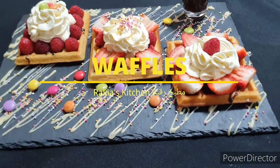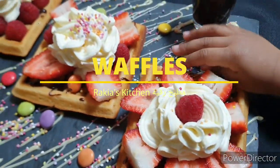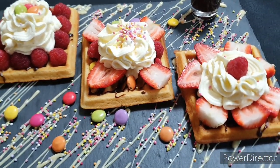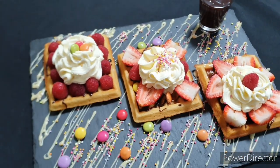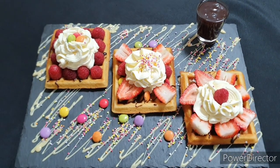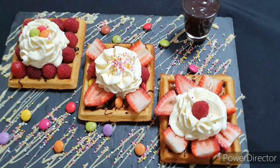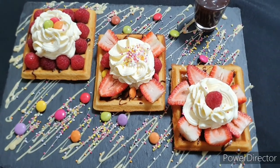It is time to put the waffle iron languishing in the back of your cabinet to good use! Hi and assalamu alaikum, this is Rakia from Rakia's Kitchen. If you are here for the first time, please subscribe and hit the bell button to have all the notifications from our channel. These airy, delicate and crisp waffles are so fabulous yet so simple to throw together — they are destined to become part of your weekend breakfast routine. So let's get started!